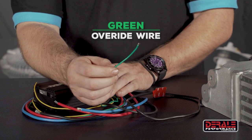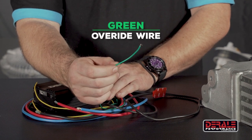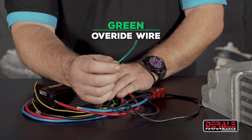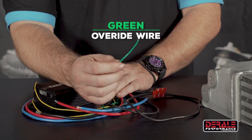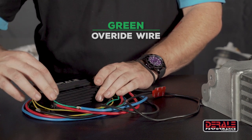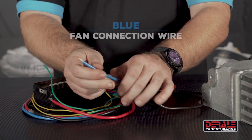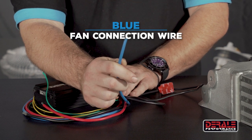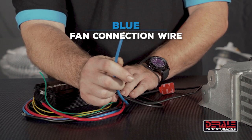We also have our green override wire, which is going to be a manual override. You can do AC override — pretty much anything you want — where the fans are going to be operating at 60% or more to help give you a little additional cooling. Our blue wire is the connection to the fans themselves, so this is going to be what's varying the power and output.